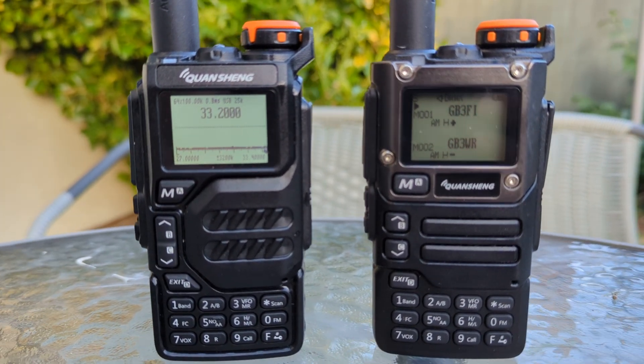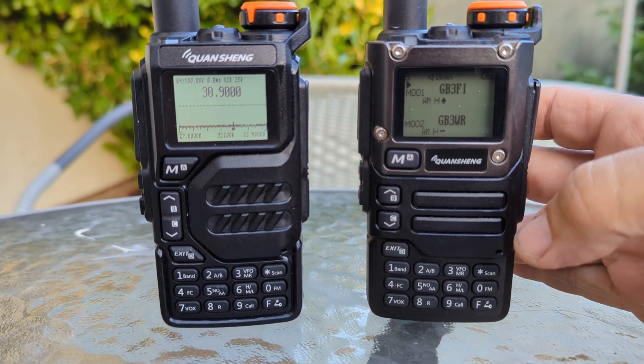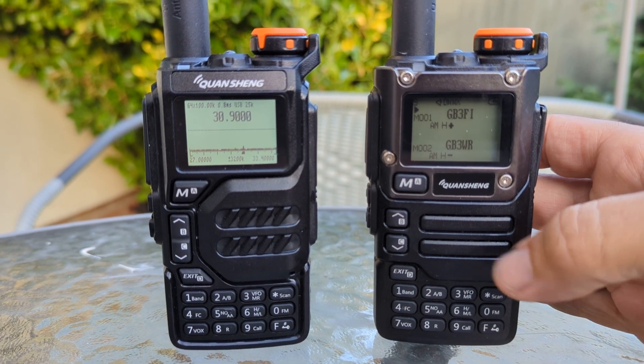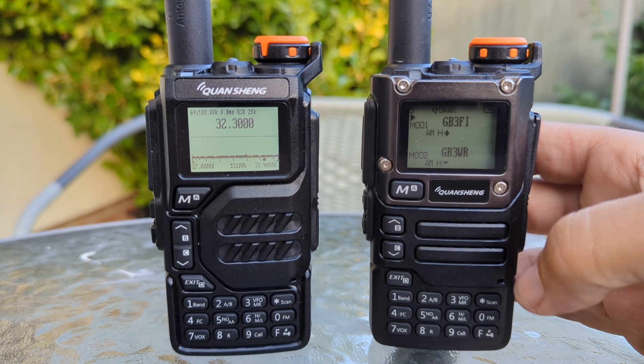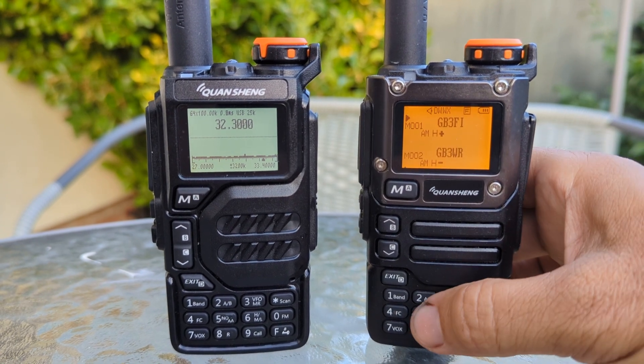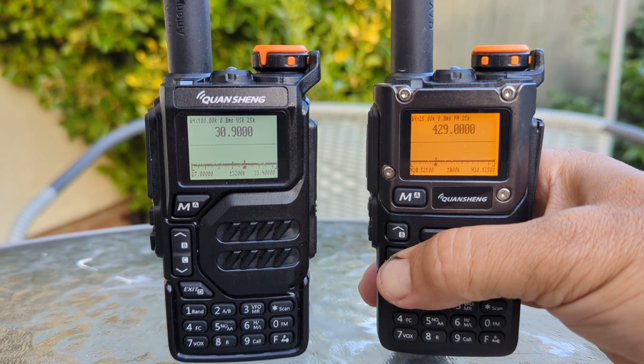Check out my other video for more. Now the question was: will this firmware go into the K6? I think the UV-5R and even the new Quansheng one would probably also work. Anyway, let's go F5 and go down.